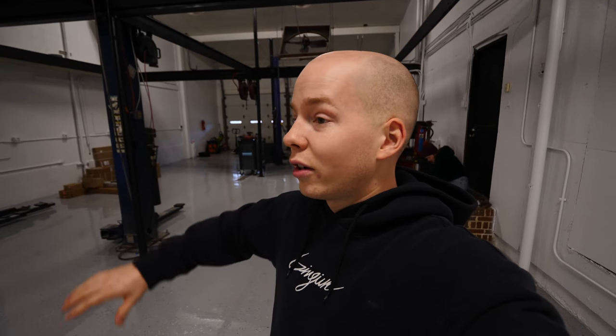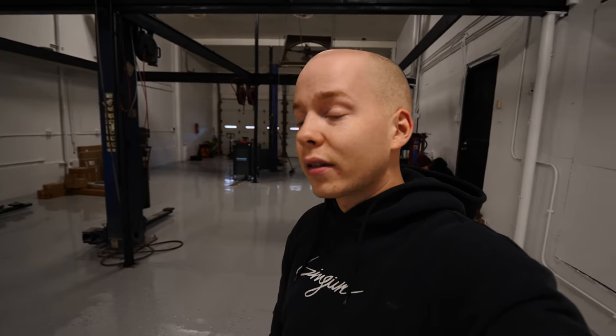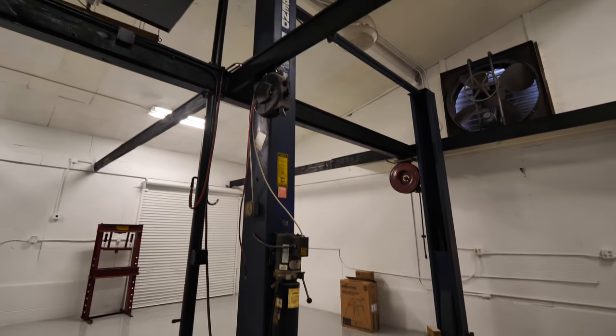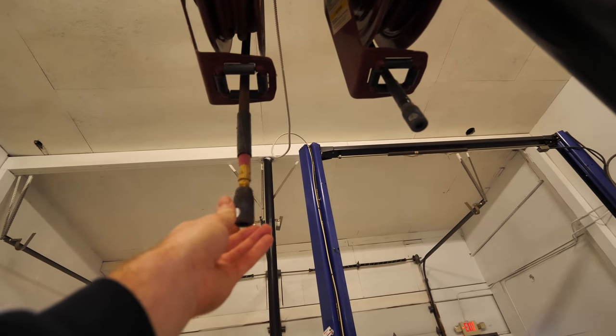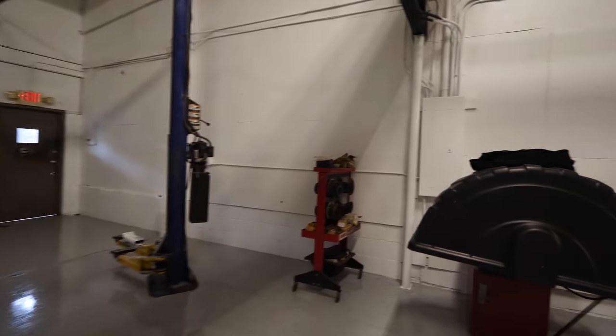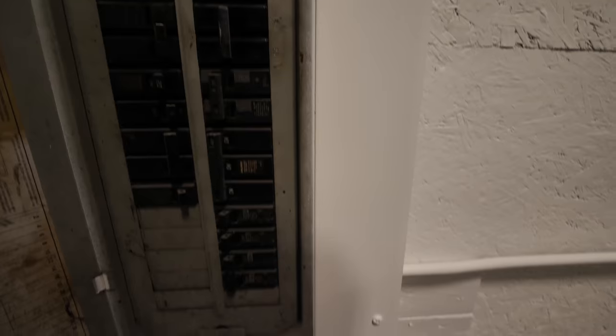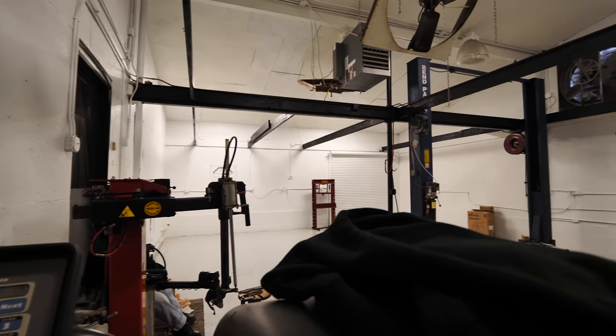The electrician is coming tomorrow. So while we wait, we're going to start setting the shop up a little bit more, moving some things in and fixing some things. As you guys saw in the tour video, there are airlines ran throughout. The air compressor is out back. There's one problem - there's lots of leaks. So I'm going to turn on the air compressor and you'll see which one it is. Are you ready, Audrey?